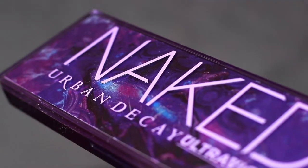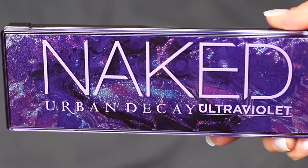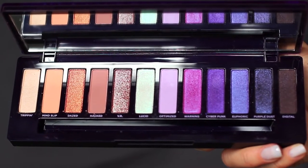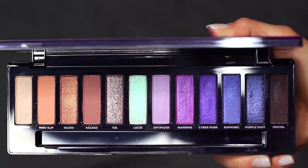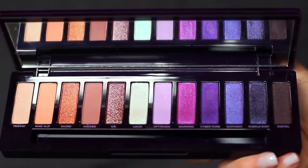To create this look I'm using the Urban Decay Ultraviolet palette. This is part of the Naked collection. I love this palette because they also have neutral shades as well as these beautiful purples. We're gonna ignore the neutral shades for now and just stick to the purple shades, but definitely let me know if you'd like me to create more looks using this palette.